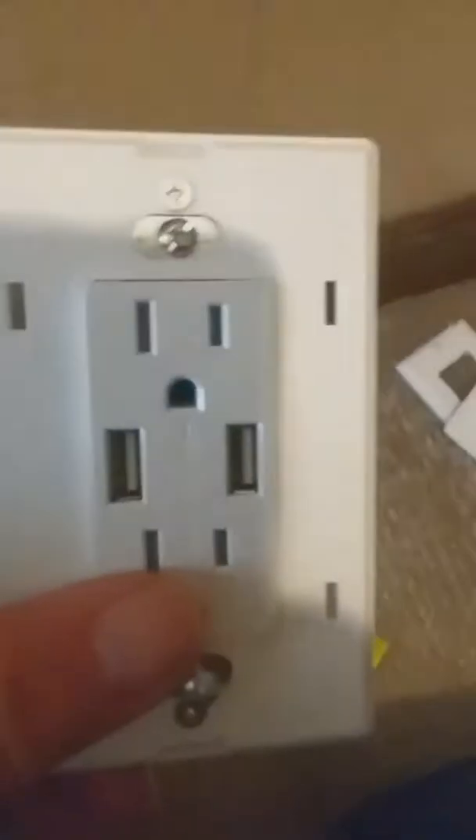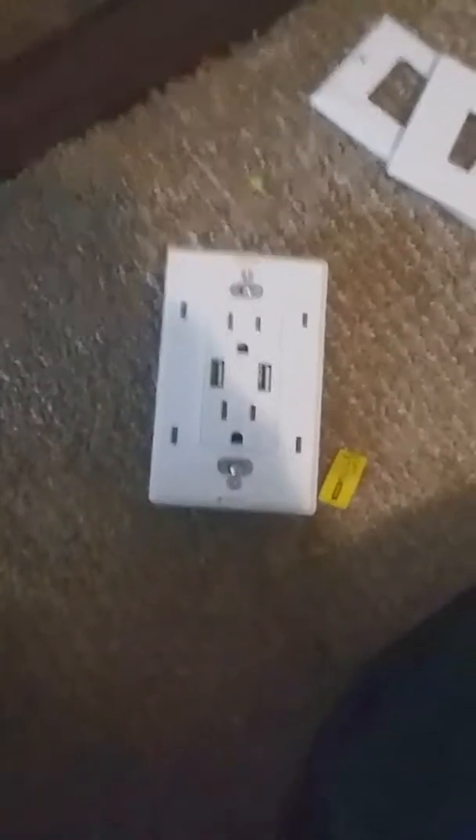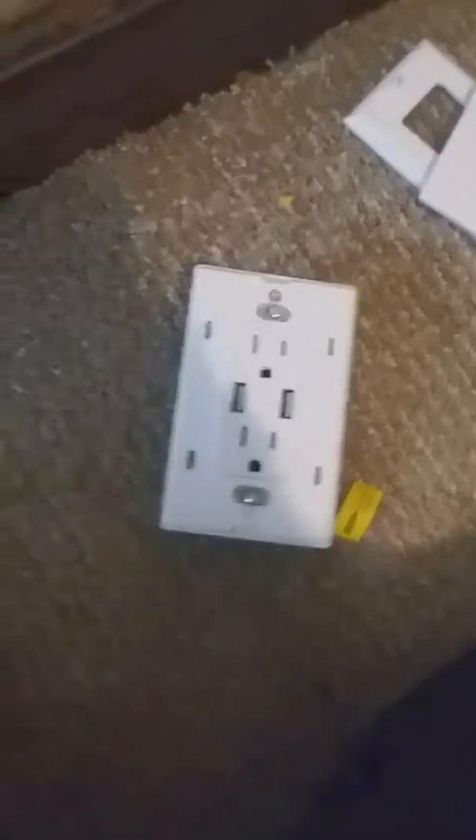When you look at this outlet, you'll see it wires up just like anything else — it's conveniently labeled. Hot, neutral on the opposite side, and ground on the bottom. So this is going to wire up just like any other outlet. There's not much to lose, except maybe a cable or a phone, so it's not completely foolproof.